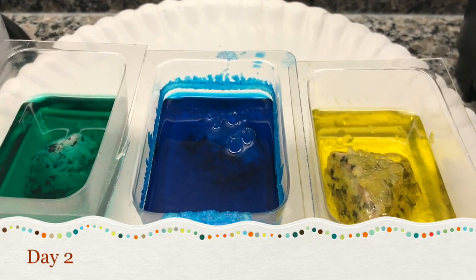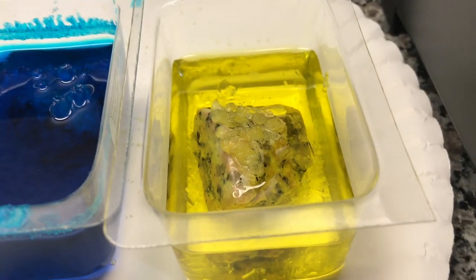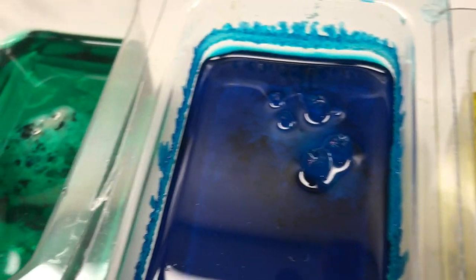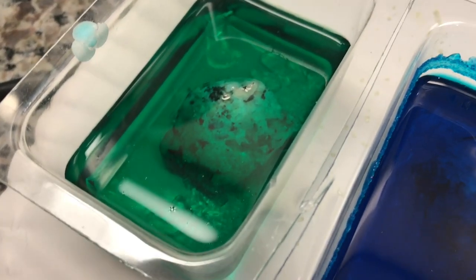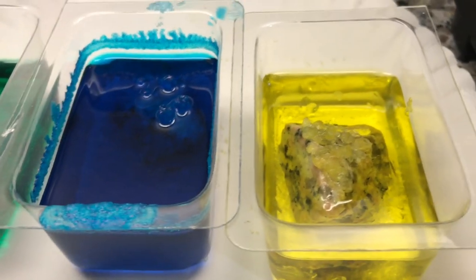This is day two of checking in on our growing crystals. The yellow seems to be coming along pretty well, and the blue one is coming along too, but the green one is not doing too much — though there are crystals down at the bottom. We'll check back tomorrow to see if they got any taller.